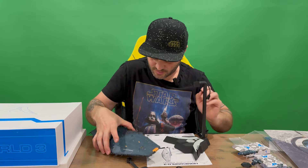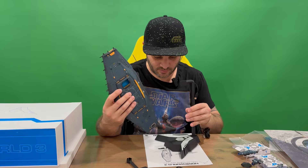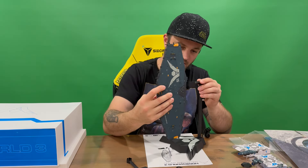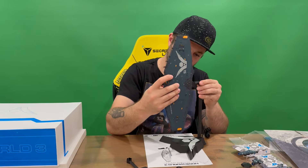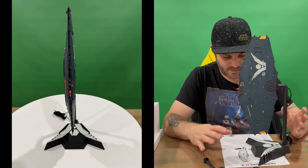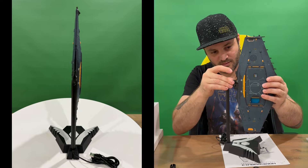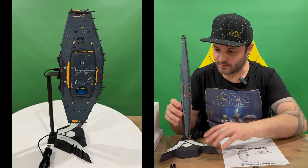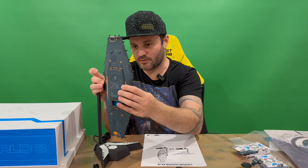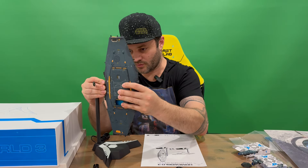We've got our stand in there. You can display it two ways — just make sure you get it the right way, and it is tight being new, so be gentle with it. That's one way to display your ship on the stand. You can plug in the USB like so — this one will go to the wall. You only need to plug in the USB into one section, and you get two stands depending on how you'd like to display it — vertically or horizontally.